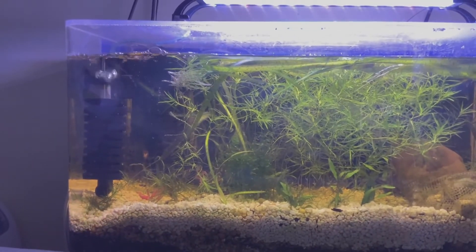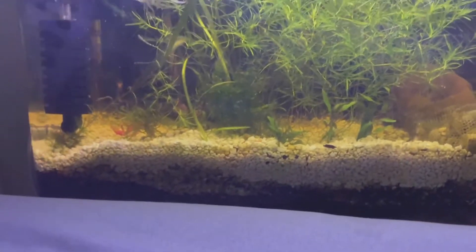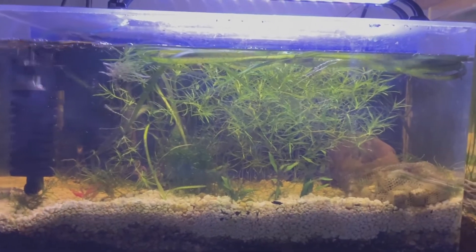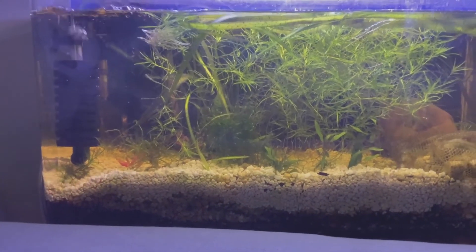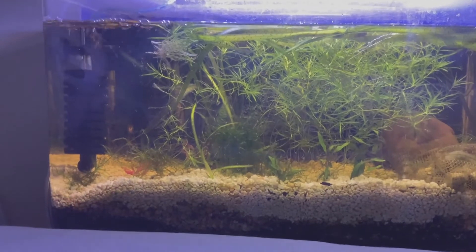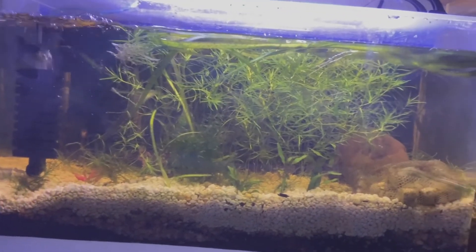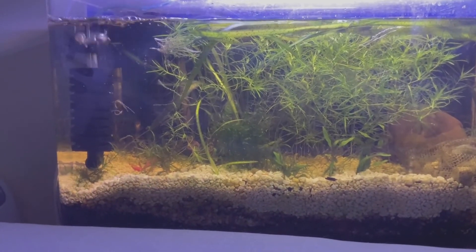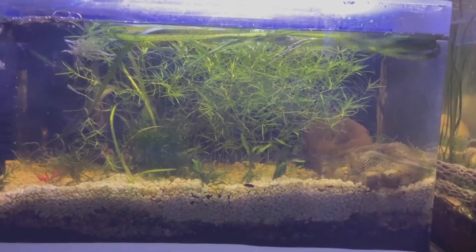This is my 20 gallon high Walstad method tank. I have some sand on the bottom, dirt capped with white gravel that I got from Petco, and I really like this tank. I got these sponge filters off of AliExpress. I have media in the tanks and pearl weed, some java moss or maybe guppy grass. I have some vallisneria — I believe it's leopard vallisneria — and some red root floaters in here. This is my fire and ice Walstad guppy tank. They are just amazing. I really like the fire and ice. These are gorgeous. I love these guppies — hoping they'll breed soon.